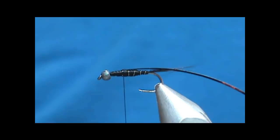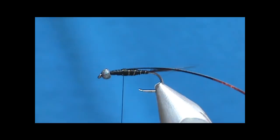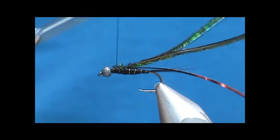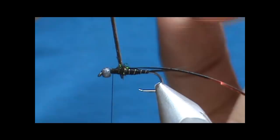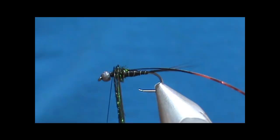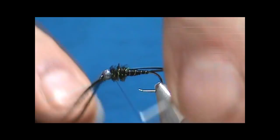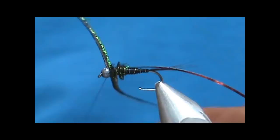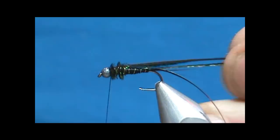For the thorax I'm going to use two pieces of peacock herl — tie them in and wrap them. Two pieces gives you strength and also helps keep the bulk. With peacock herl you can actually go back on itself. Tie that off, giving it about three or four wraps on top and about three wraps in front of it, then trim that off.